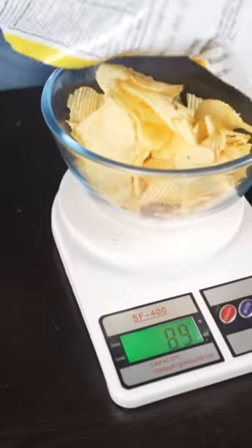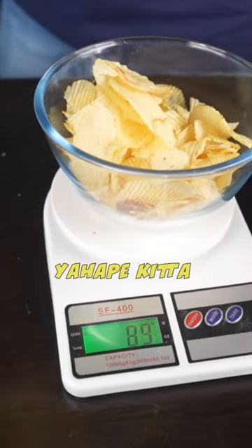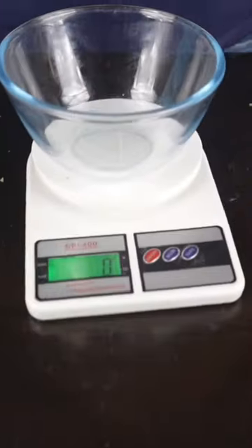It's not cut. 89 grams — how many? 90 grams. 1 gram is less, and it's good. So it's done. Now we will add a packet.